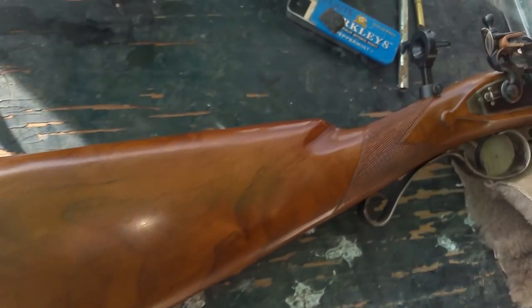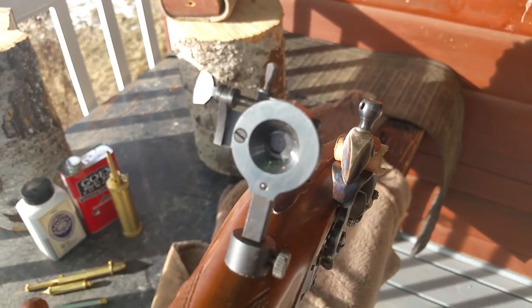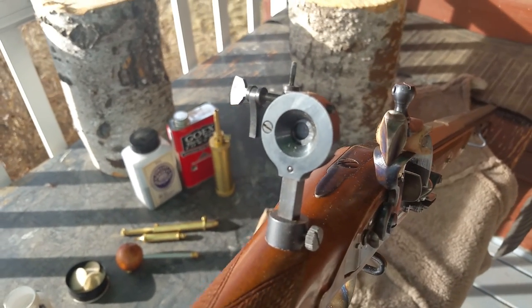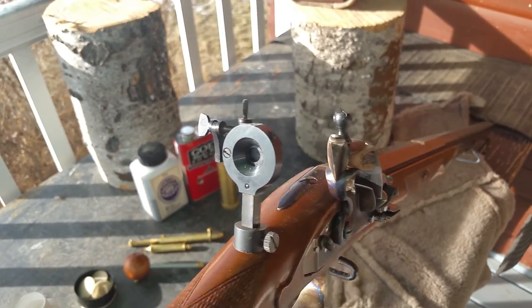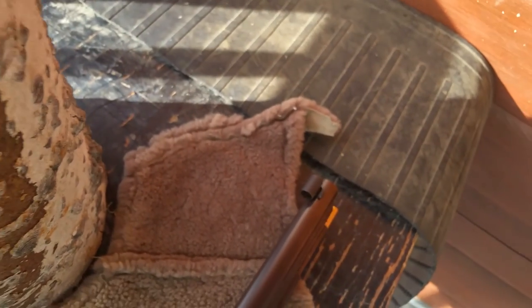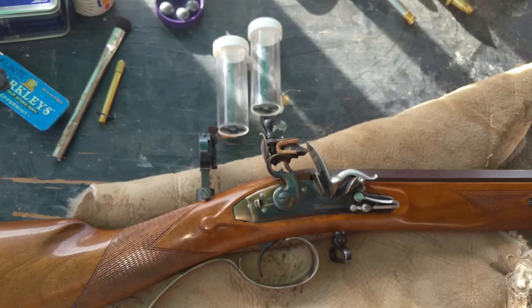Steel butt plate. Looking at sights: we have on this rifle, which is a target version, a Creedmoor sight, which is an aperture sight adjustable for windage and elevation. This is an early variation of it — I'm not sure if this is quite period, but this is what the gun came with and what is allowed in competitions. Aperture sights are very accurate. At the other end of the gun we have a globe sight with a post and a large bead. You center that in the middle of your aperture and place the bead at the six o'clock point on the target.